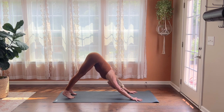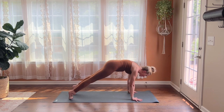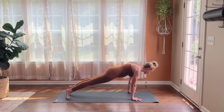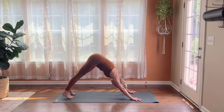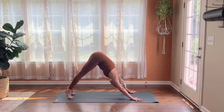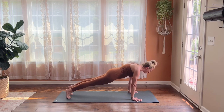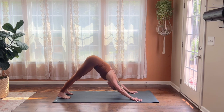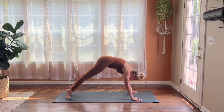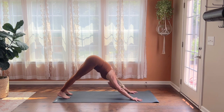Press your heels down towards the earth, and on your next inhale ripple your body forward into a high plank pose — shoulders come over your wrists, you may need to walk your feet back a little. Then with your exhale lift your hips up and back to downward facing dog. Just linking breath with movement: inhaling forward to find that nice strong high plank, keeping some softness in your elbows, then exhaling back to downward facing dog. One more like this — inhaling to high plank, exhaling to downward facing dog.